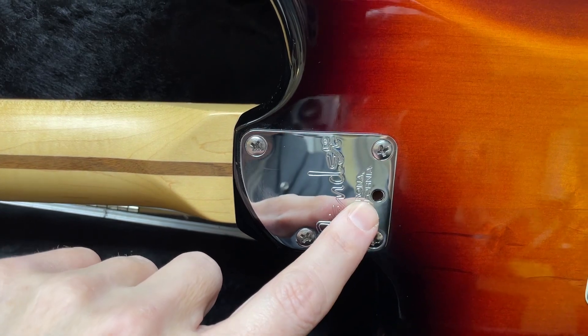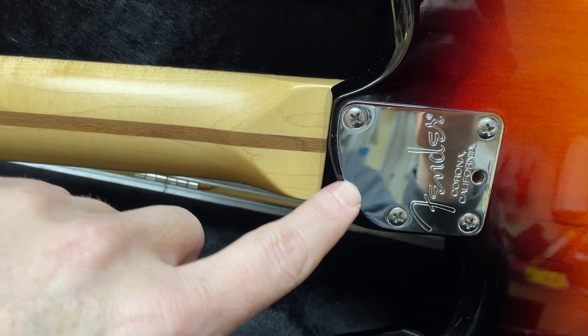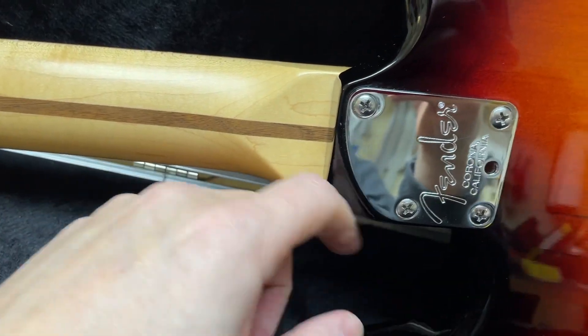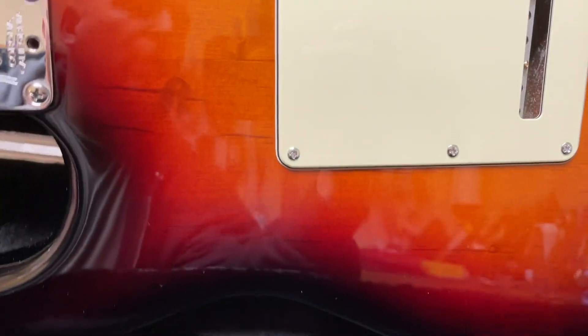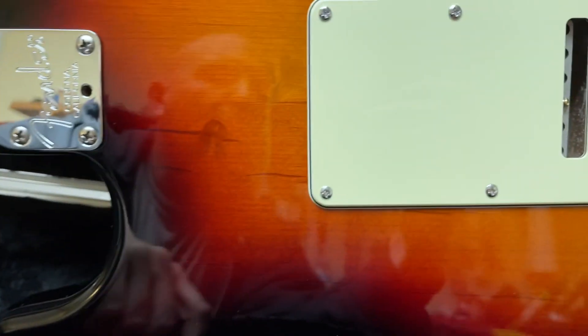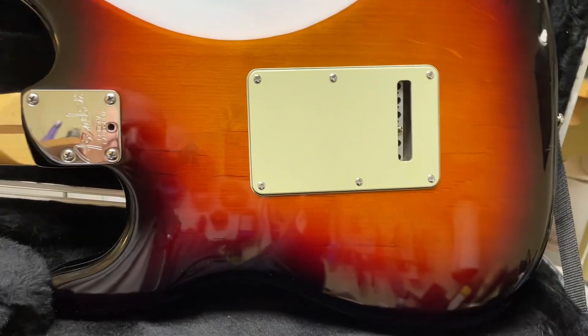Micro tilt adjustment on the neck plate, and the cut-down neck plate and heel here so that you get a little easier access to the upper registers. I just noticed one of the balls of the strings is sticking out a little bit — I'll fix that after I'm done taking the video.